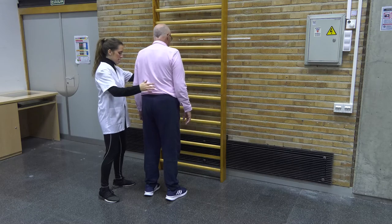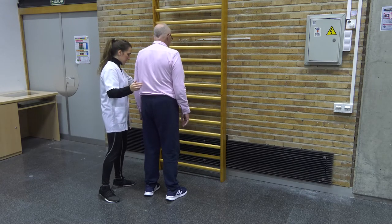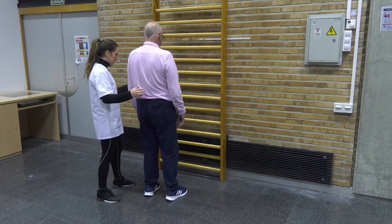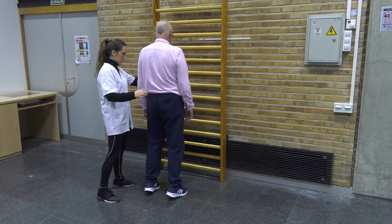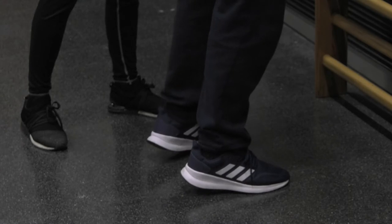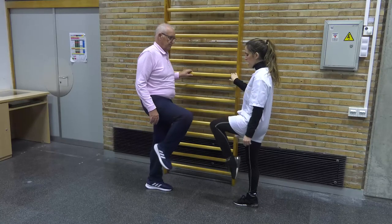Through tactile feedback we perform lateral weight shifts. Next, we ask the patient to perform weight shifts from heel to toe. We always carry out the exercises near a trellis or support surface in case it is needed. We can make the exercise more difficult by asking the patient to increase the movement of the heels, reducing the support base.